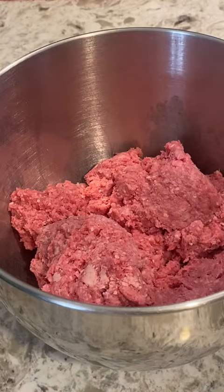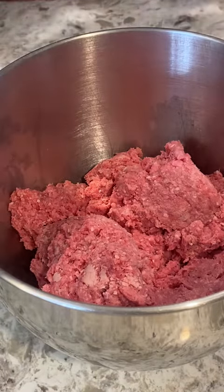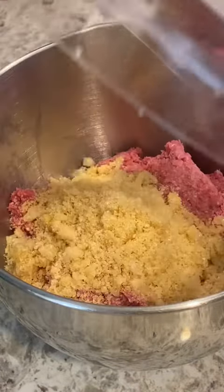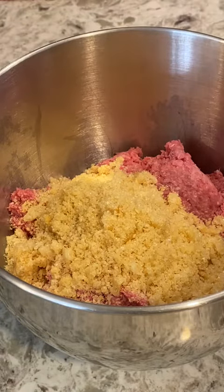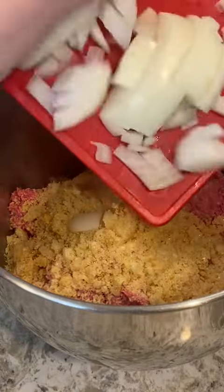Let's make the American classic meatloaf tonight. Starting with two pounds of ground beef, putting in two cups of pork panko. If you didn't see me make the pork panko the other day, you need to go back and watch that video. Going with a whole chopped onion.